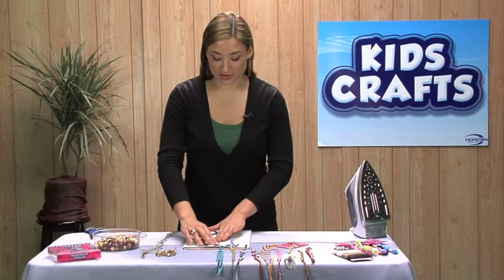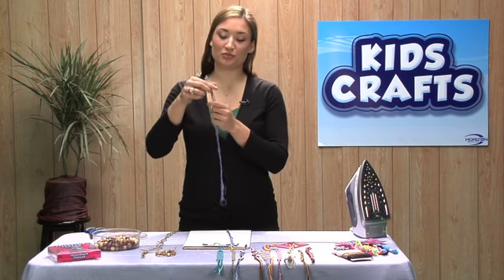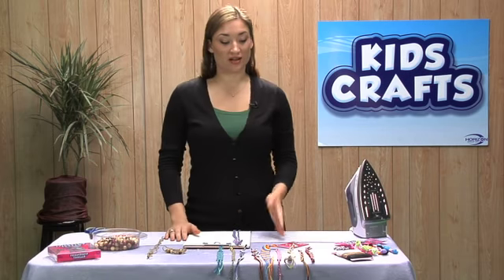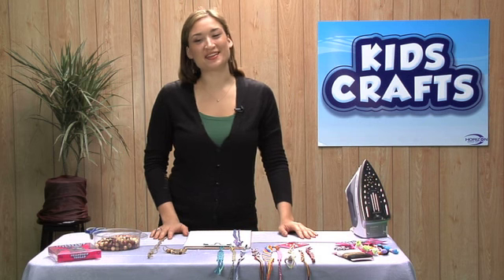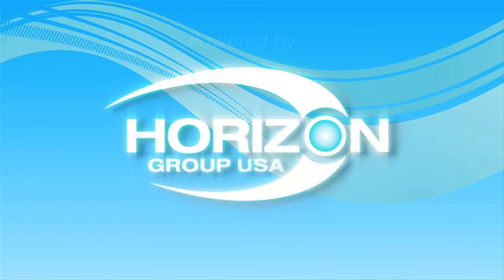Now that I've secured the charm on, I can continue with the same loop process and make a full friendship bracelet. Then I can trade with a friend and have matching bracelets. If you want to learn how to make our other bracelets — some of these more intricate ones — please visit our Kids Crafts website. Thanks for joining us today, and we hope you have fun crafting at home. We'll see you next time.